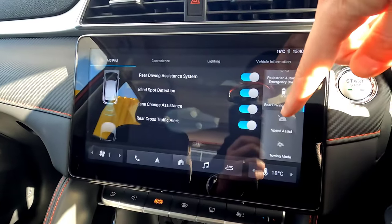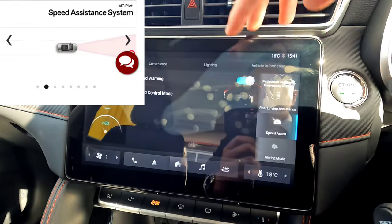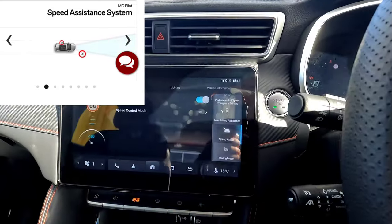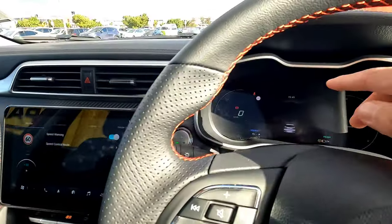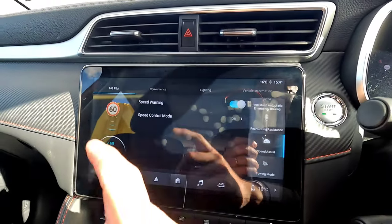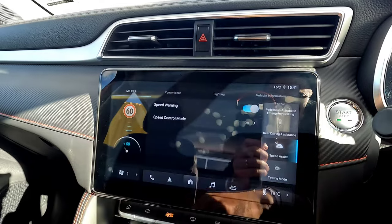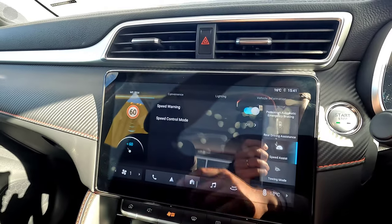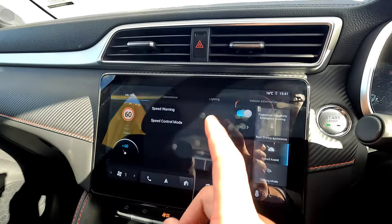Next is the Speed Assist System. The Speed Warning feature reads speed signs on the road using the vehicle's sensor and displays the current speed limit on the dashboard. If you exceed it, the number gently flashes a few times as a reminder. It doesn't continuously alert if you stay over the limit — just a brief flash. Most people prefer to keep this on.